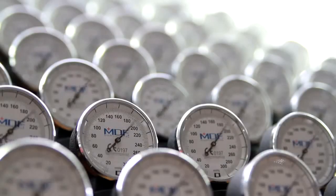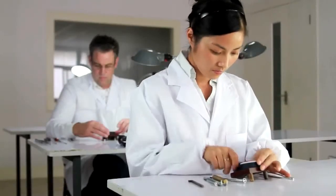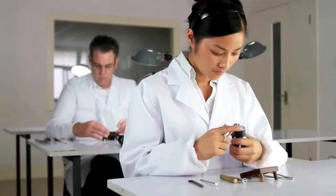We also stress test our sphygmomanometers 3,000 times. And we're not just spot checking — we literally stress test every single unit that we produce.